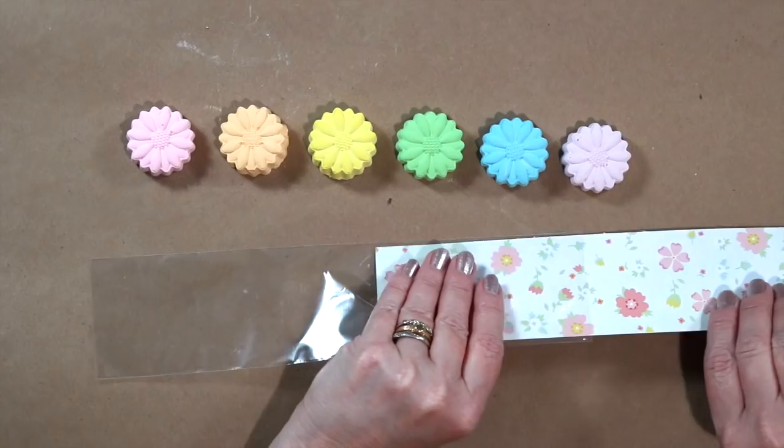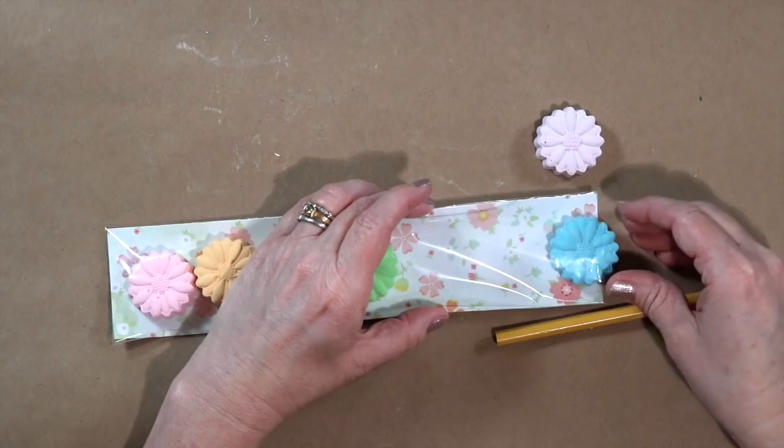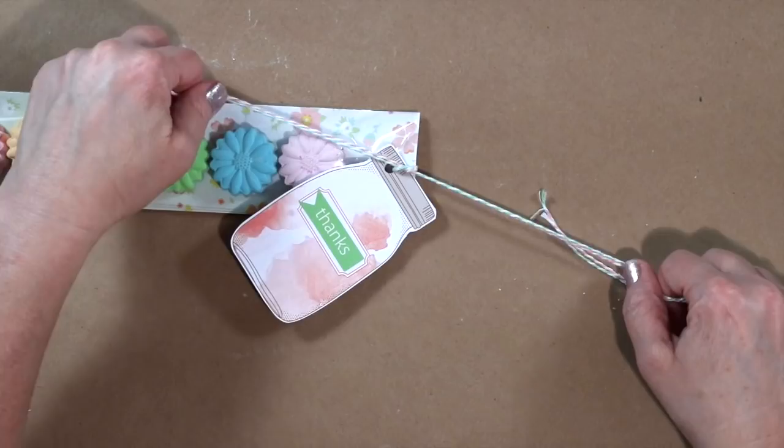To create a teacher gift, line a pretzel cello bag with paper and fill with small chalks. Punch a hole and tie on a thank you tag. Then tie the chalk strip to a small chalkboard.